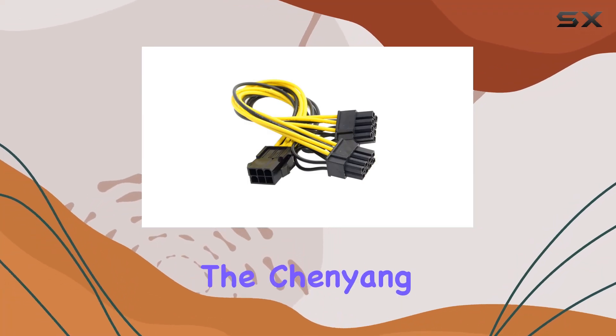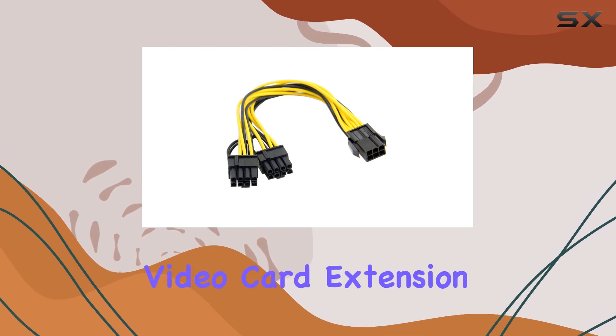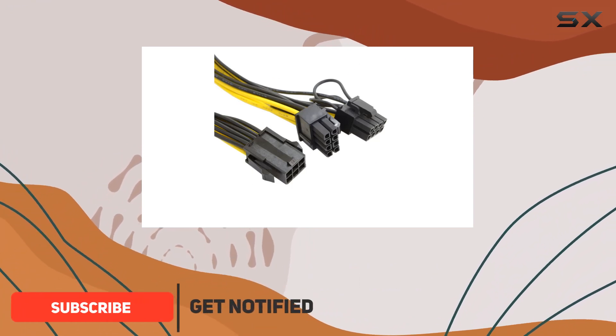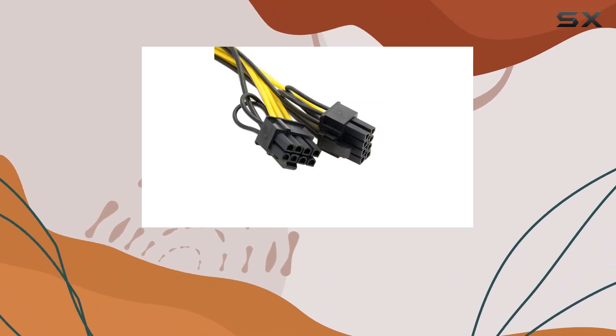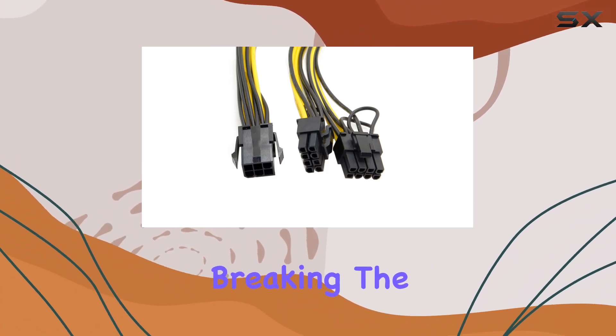Today we're diving into the Chenyang PCIe PCI Express ATX 6-pin to 2 8-pin 6-pin video card extension splitter power cable. If you're like me, you've probably encountered the frustration of having a newer graphics card that requires an 8-pin power connection while your power supply only has a 6-pin connector. Well, fret no more, because this adapter cable is here to bridge that gap without breaking the bank.